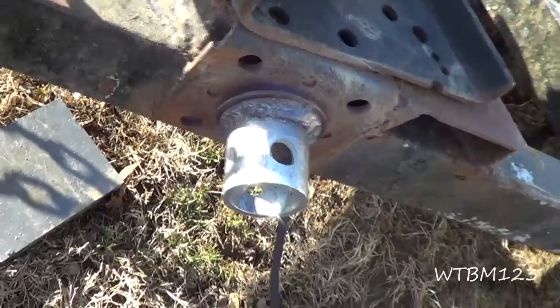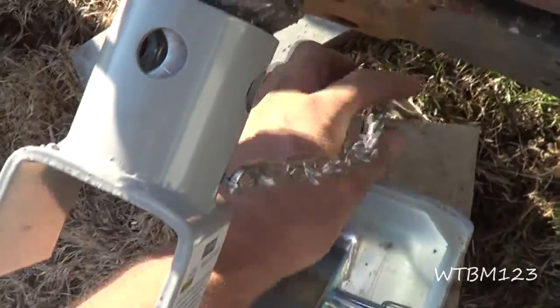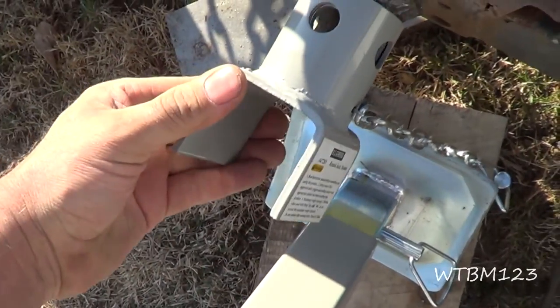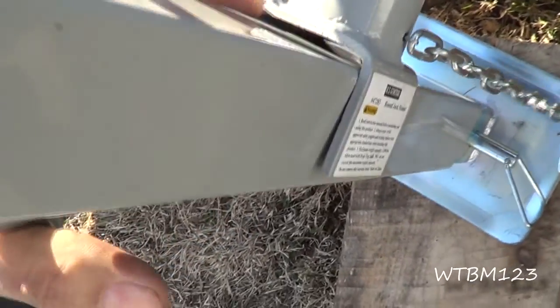So what we're going to do now is we're going to weld this thing on there. This part will just slip right on there and it will give you a pin that goes right with it. And you can turn this to raise the jack up and down. That way it gets it out of your way. And then this goes right around it like that, and then you just weld this piece on there.